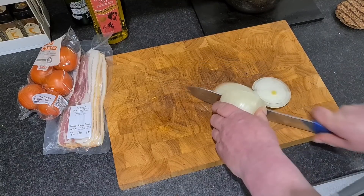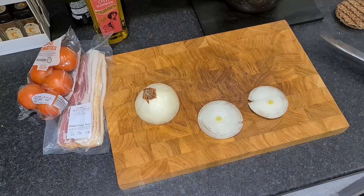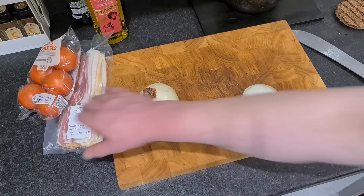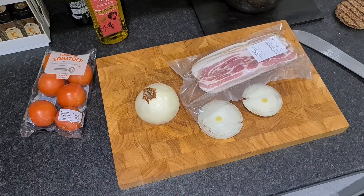Two nice thick slices of onion - that's what I'm going to do. I'm going to put them in the cast iron pan with some small streaky bacon. Right, let's get cooking.